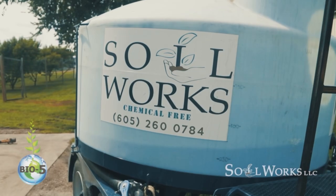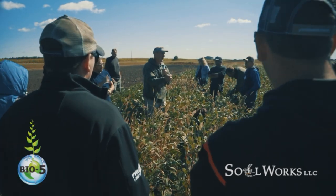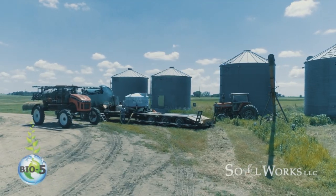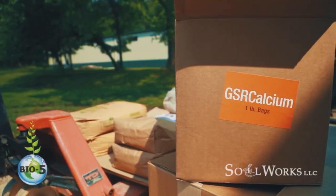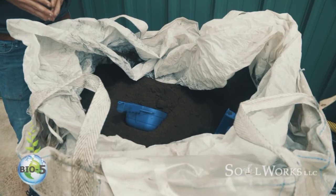Today's episode is sponsored by Soilworks. Go to soilworksllc.com and check out their awesome products like GSR Calcium and Bio 5. That's soilworksllc.com.